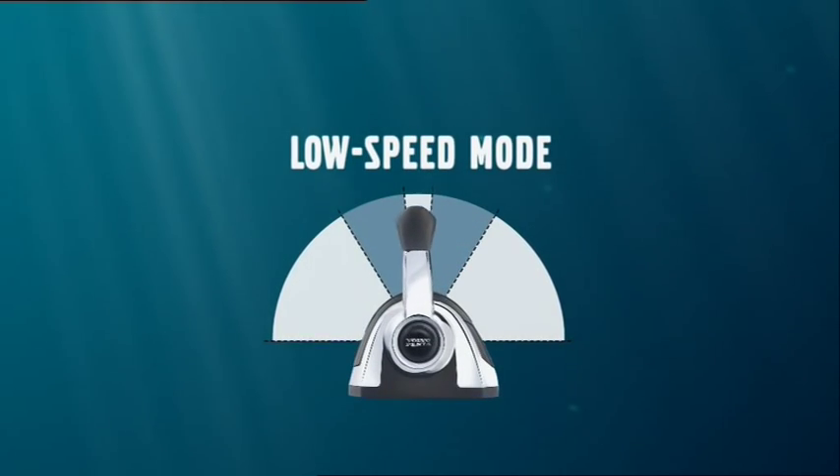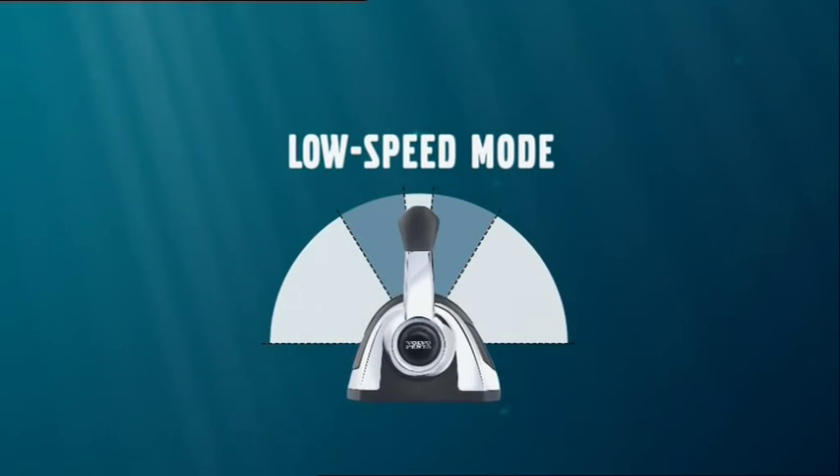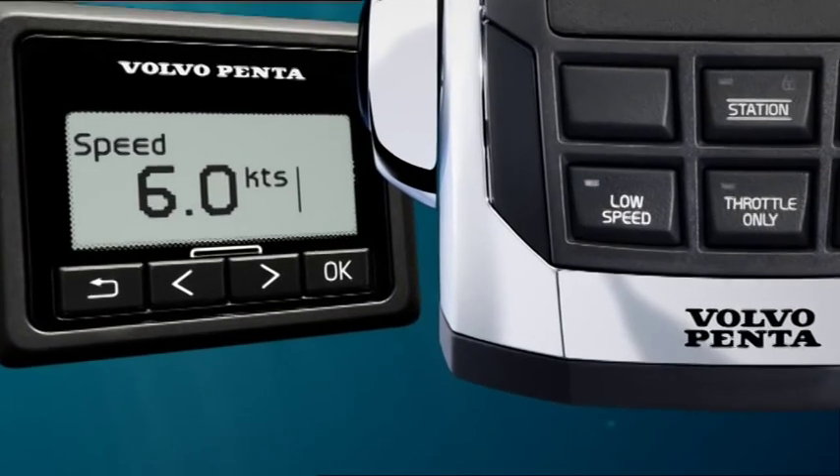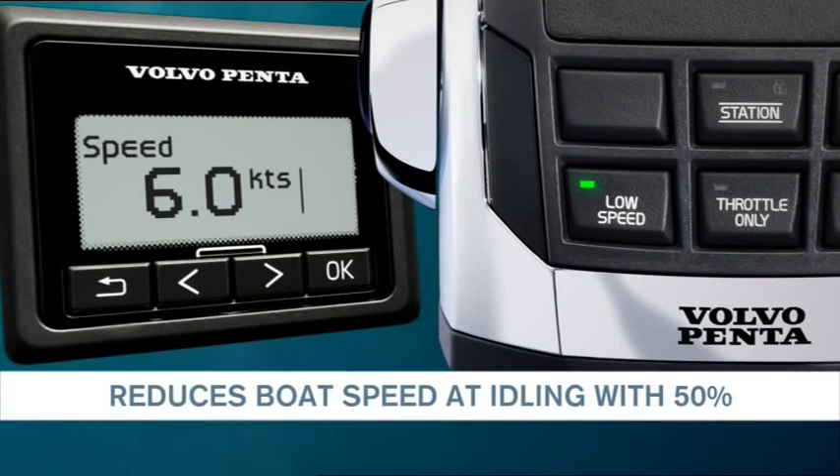Low Speed Mode, an EVC feature from Volvo Penta. The Low Speed Mode will make maneuvering your boat easier. By engaging the function, you can reduce your idling speed by up to 50%.